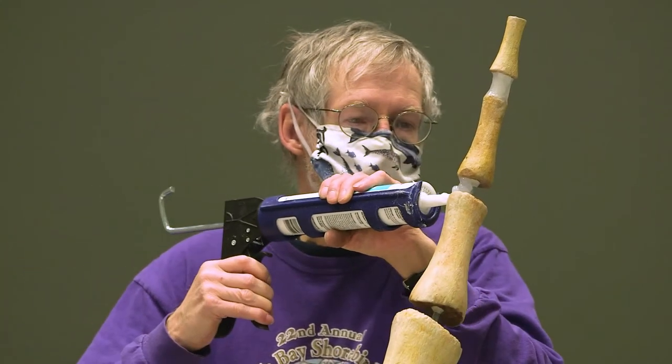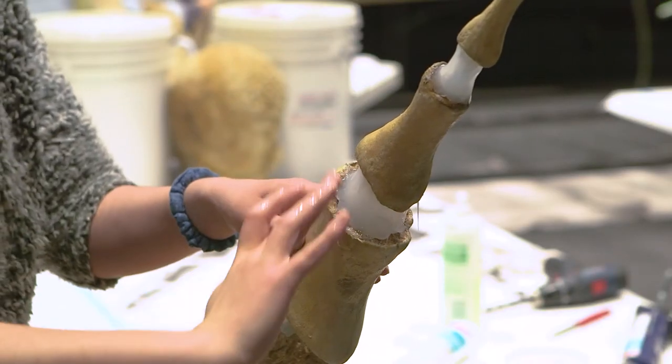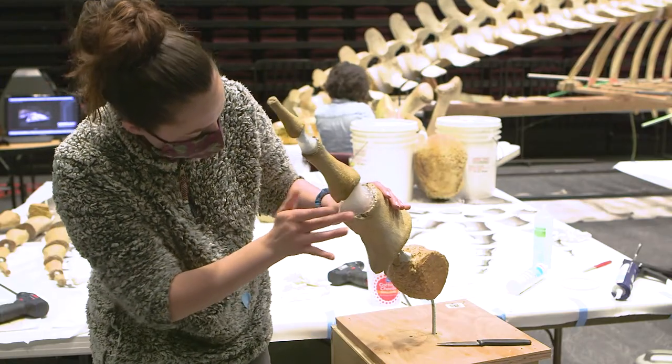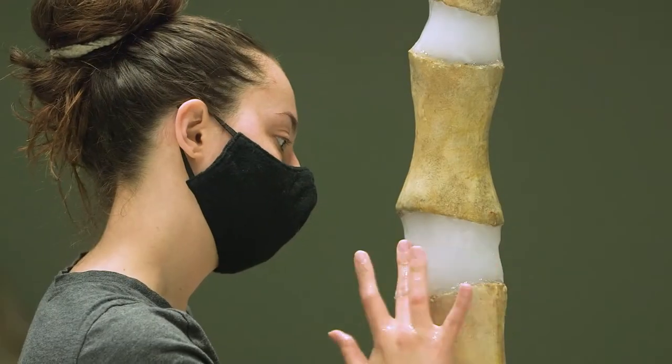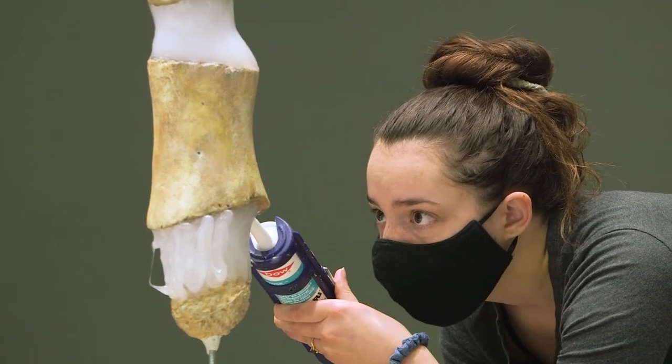We do the silicone in layers so that it has time to dry in between, because if you do a really thick layer all at once it won't dry very quickly. It will dry eventually, but it will take a very long time and is more likely to sag and get into a shape that you don't want it to be.